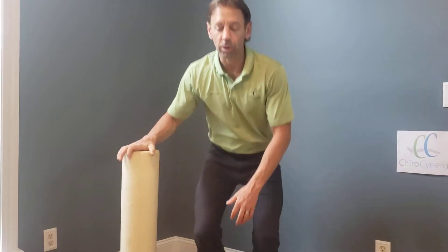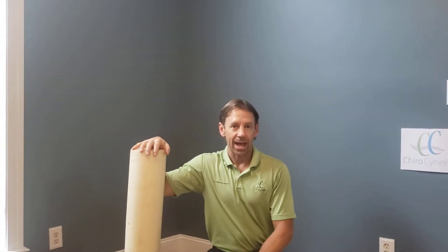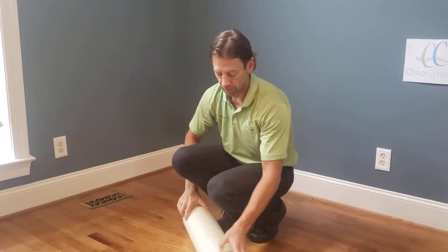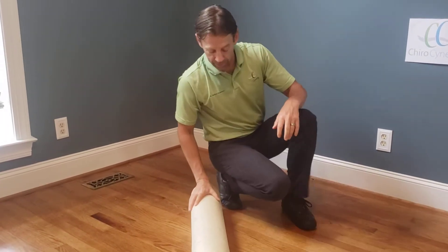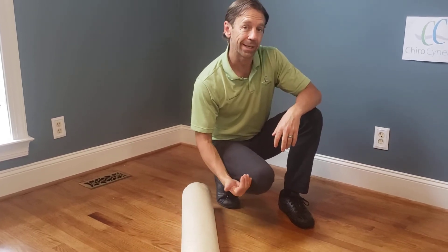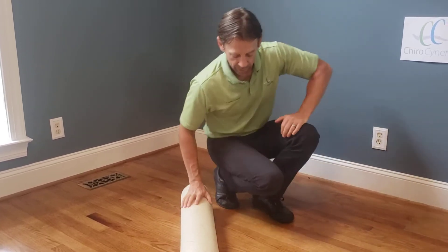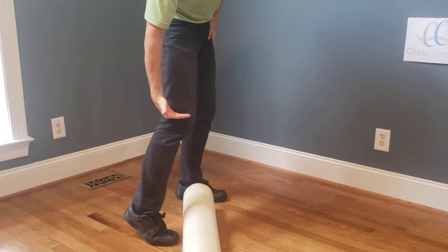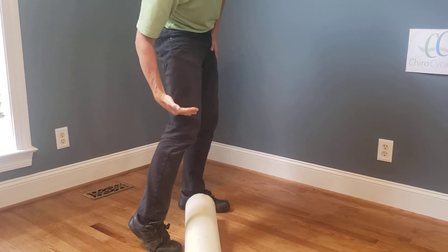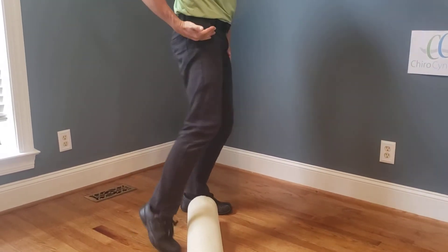We're going to use this foam roller, our trusty friend here, to treat that. Here's how you're going to do it: put the foam roller on the ground. When we're doing rolling in the leg, we want to roll from the knee up. So you're going to start with just above the knee joint — just north of that is where the roller will start — and we're going to roll our way up to the hip.